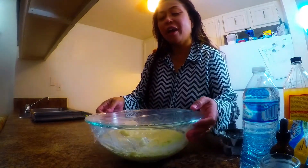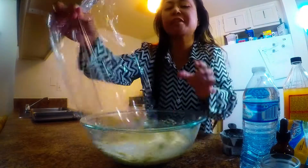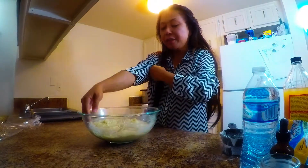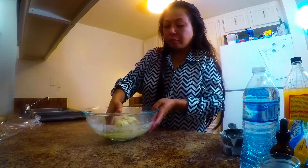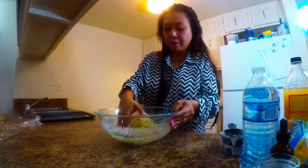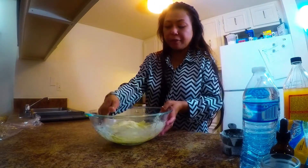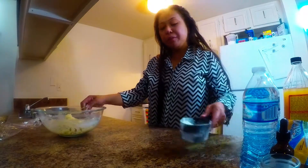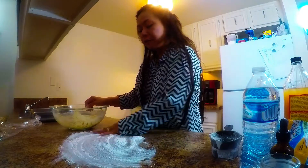Look at that — our dough has gently risen. It takes about 45 minutes to triple in size. She has risen a lot! Now we're going to deflate it. You can still smell the yeast — it still wants to grow. I'll let it sit another 30 minutes after deflating, then we'll start kneading. We're going to put some flour on the surface from the half cup I set aside.